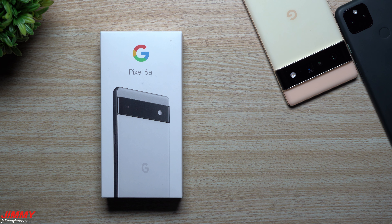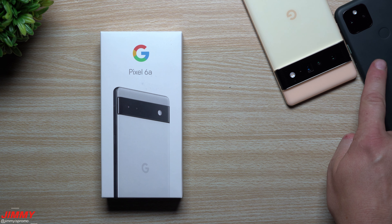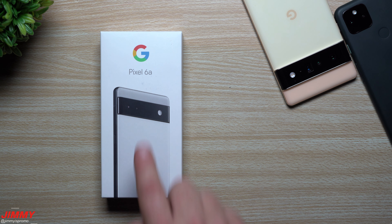Hey everybody, welcome back to Jimmy's Promo. Today we will be unboxing, taking a look at, and giving the first initial review of the brand new Google Pixel 6a. We'll do some comparisons versus the Pixel 6 series as well as last year's Google Pixel 5a, and figure out which device is best for you — especially if you own the Pixel 5a and are wondering if it's worth upgrading to the 6a.